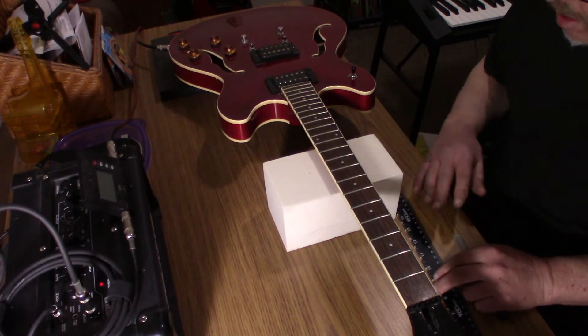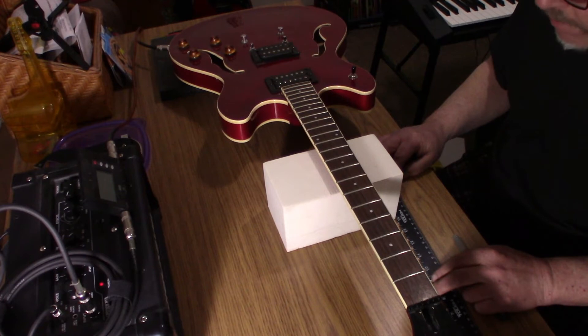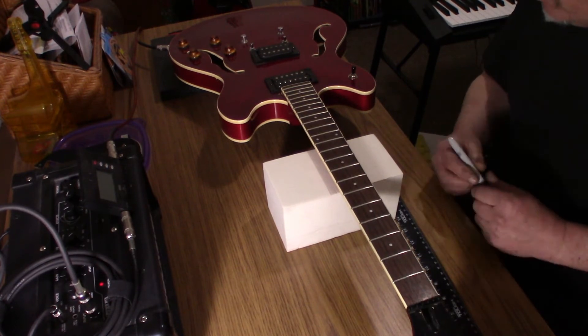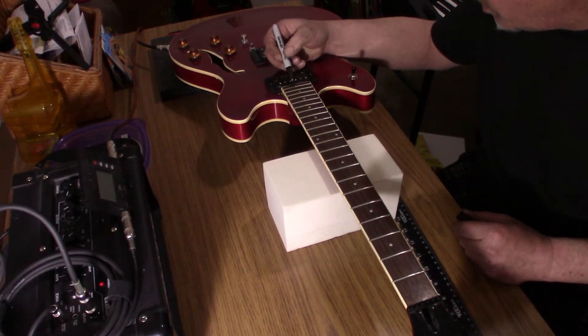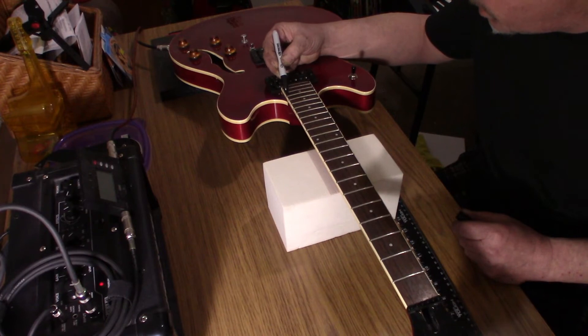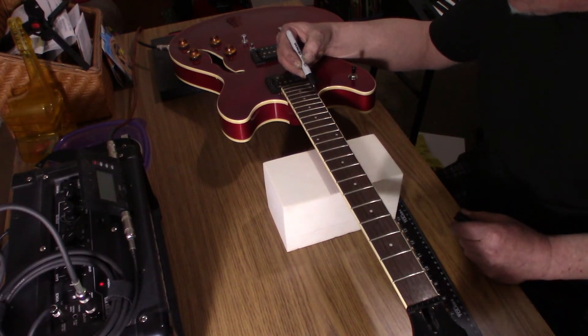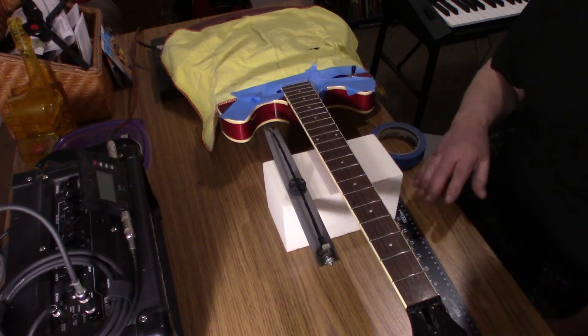Welcome friends. At long last it is time to file the frets. The first part of that procedure is to put a guide coat with a sharpie on the tops of the frets so that we know when we are ready. I don't tape it off when I use a sharpie, as I'm going to be cleaning this whole thing up anyway. I got it all sharpied.